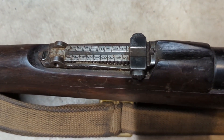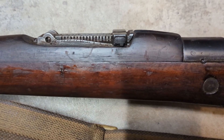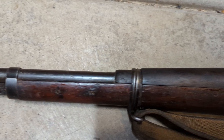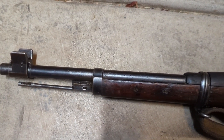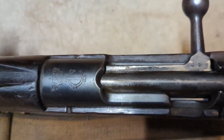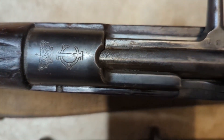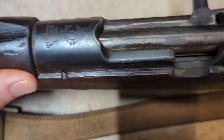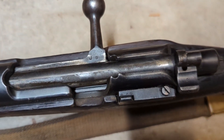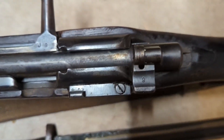You can see the rear sight there — looks like it's graduated out to 2,000 meters. You'll see it has the Portuguese crown here on top of the receiver, and the bolt does match the rifle. So far it looks like it's all matching.